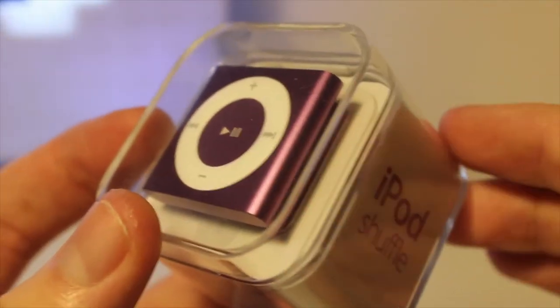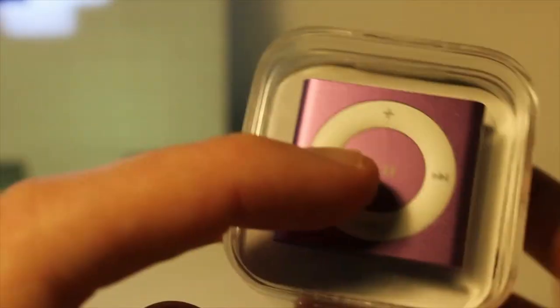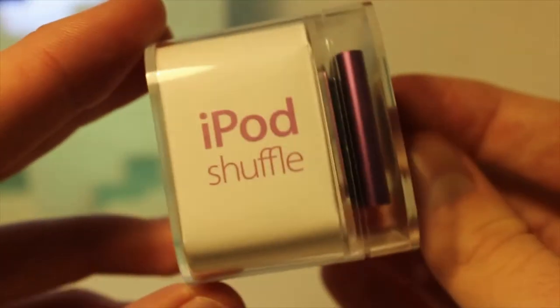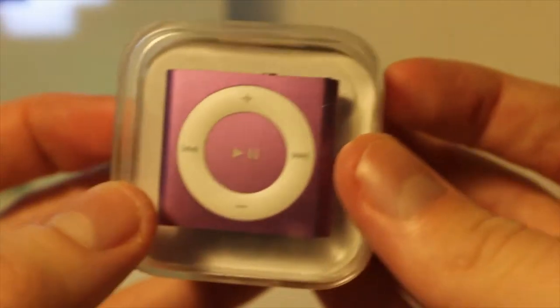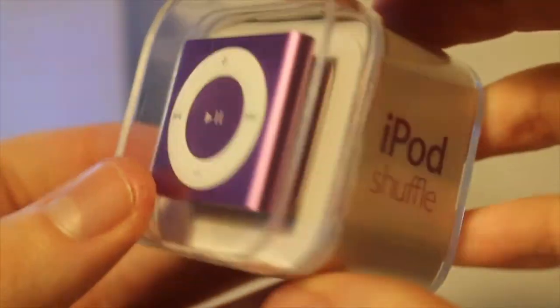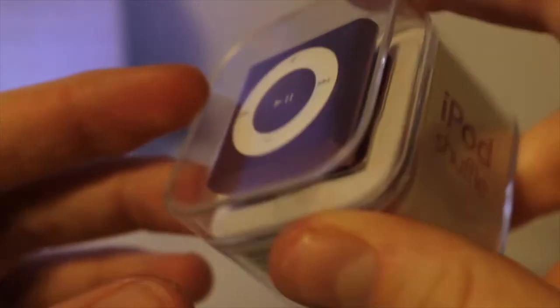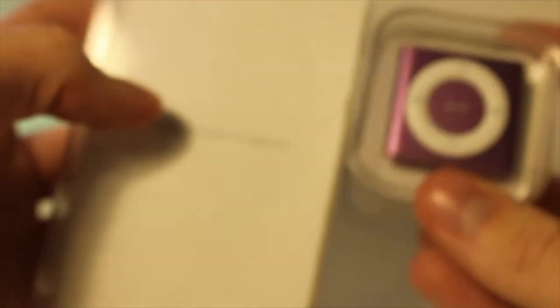Here we have the little device and it's just crazy how small it is. Even in this little box, you wouldn't believe they actually gave you headphones and a charger. It's just so compact and small. Comparing it to this iPod touch fourth gen box, you can see just the difference in size overall, so let's unbox this little device.